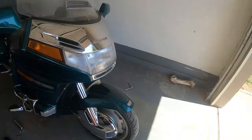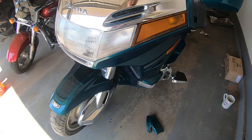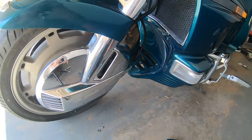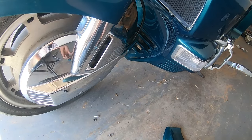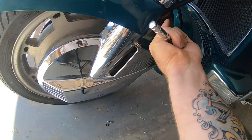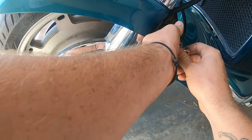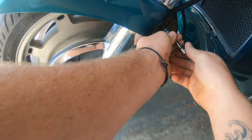The master cylinder is moving freely but we don't have any pressure, so at this point I decided to try to bleed it. To bleed these brakes, take off that plastic piece up top — there are three 10 millimeter bolts: two at the bottom, one at the top. Since this is a linked system, the proper bleeding procedure is to do the front left brake first and then the rear brake. Removing those three bolts gives you access to the caliper.